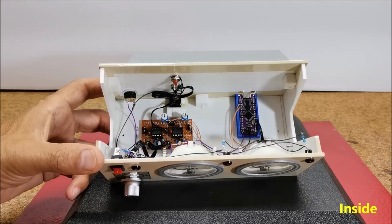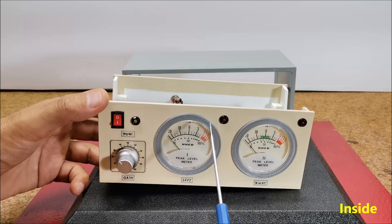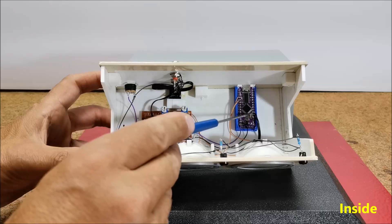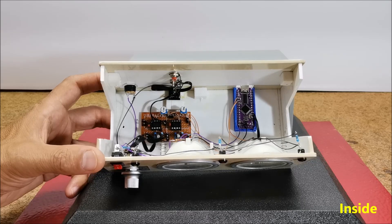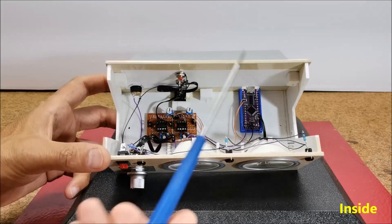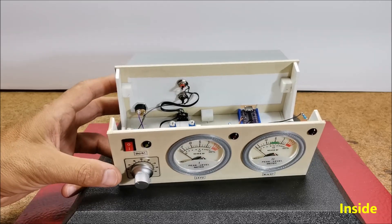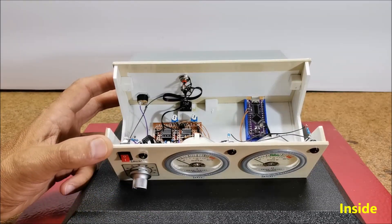I also added a peak meter circuit, whose function is — each time the signal exceeds the specified level — to turn on a red LED. It was easiest for me to use a microcontroller for this purpose, because I can very simply and precisely set the activation threshold of the LEDs in the code. This is an Arduino Nano clone that costs less than $2 and doesn't add much to the cost of the whole device. Of course, if you have no experience with microcontrollers, you can make a very simple peak meter with transistors.